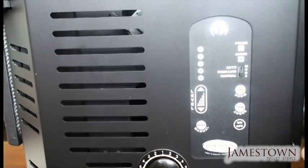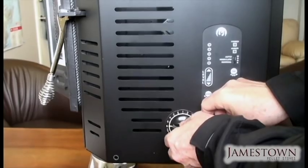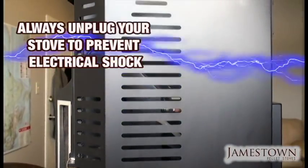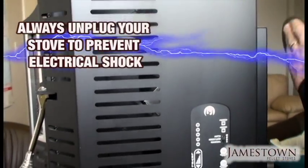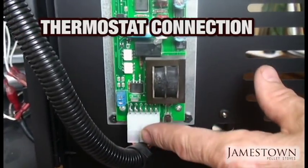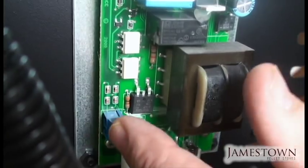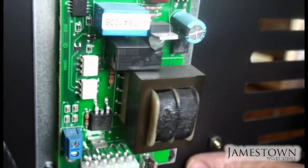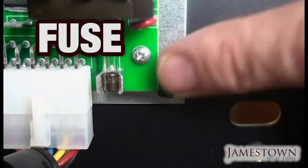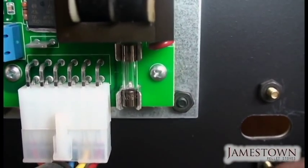Now we're going to open the side panel to show you how to hook up a thermostat and discuss the fuse on the control board. Remove the draft knob screw and open the panel — always unplug the stove before opening this door to avoid electrocution. The thermostat connects to the blue terminal block: thread the thermostat wires through the back of the stove, insert them into the two holes, and tighten the screws. At the bottom is a fuse — if there's a power surge or internal short, it will pop. If nothing works and the wall outlet is fine, check this fuse first.